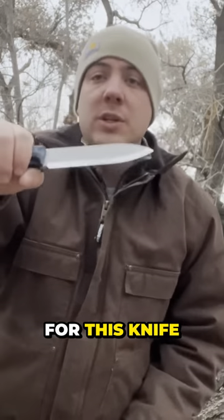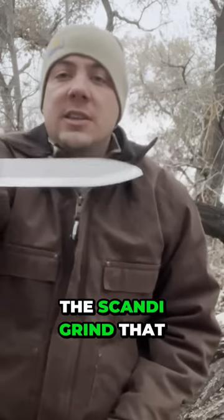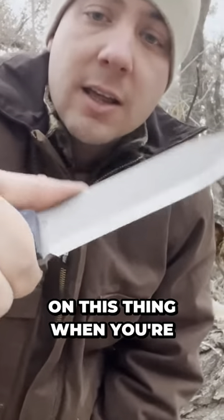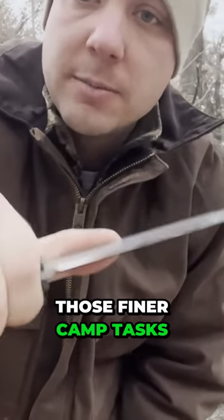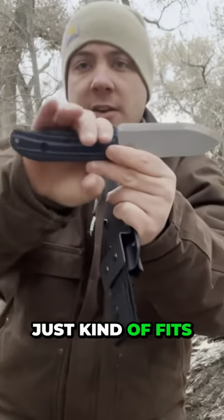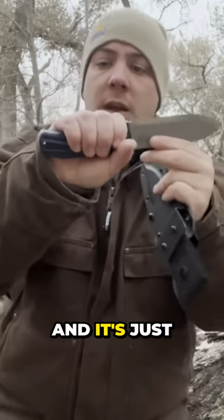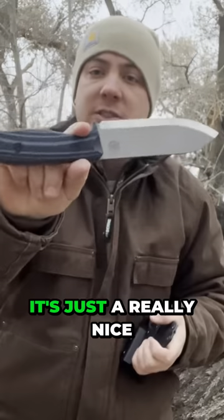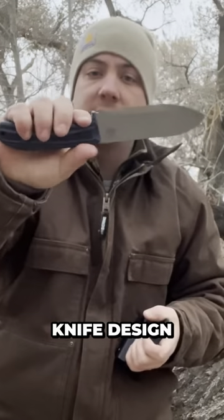One of the biggest selling points for this knife for me is the Scandi grind, which gives you a nice solid grip when you're trying to do those finer camp tasks. The micarta scales — your hand just kind of fits in the crook here, and it's at a really nice angle for doing all those tasks. It's just a really nice knife design.